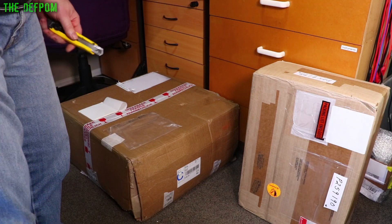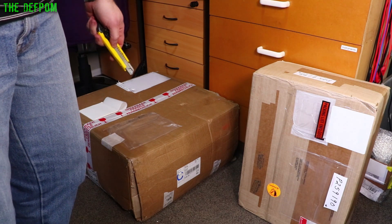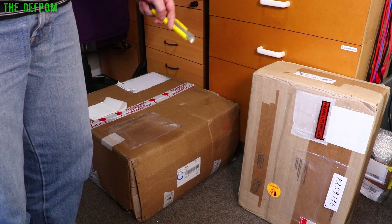These two packages just arrived. This one's looking a bit worse for wear and it doesn't sound right when I move it around — it sounds a bit clunky. I'm concerned about this one. I don't think it's been packed very well despite me telling them to pack it really well.